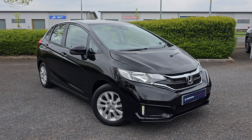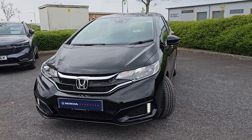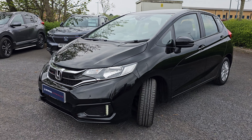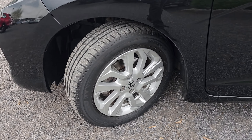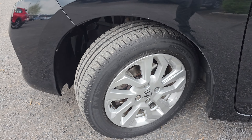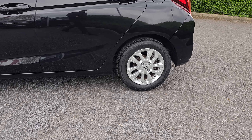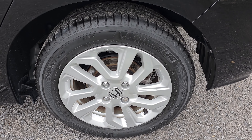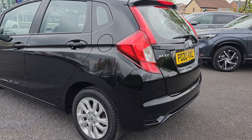Walking around the car, you'll notice that you do have your LED daytime running lights. You've got standard halogen bulbs in the headlights as well, and four front parking sensors just to make this thing nice and easy to park. You've then got these 15-inch alloy wheels as standard. I will go into each and every alloy just so you can get an idea of what condition they're all in, and most importantly, the design pattern that you do get on these alloys.